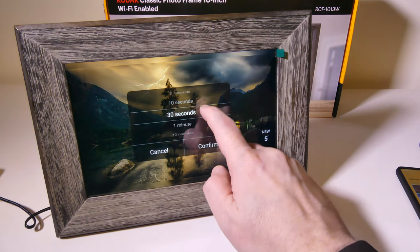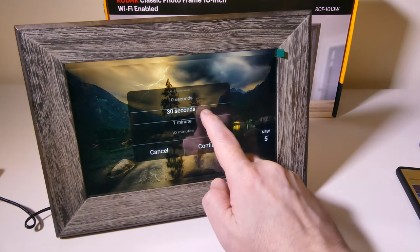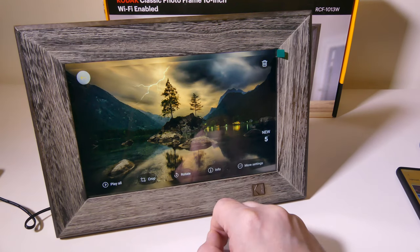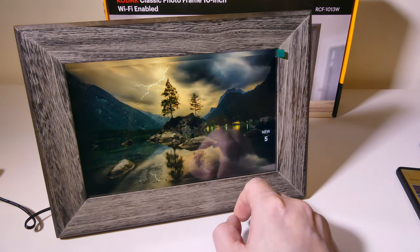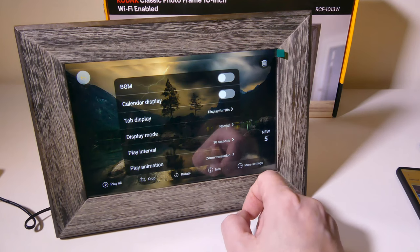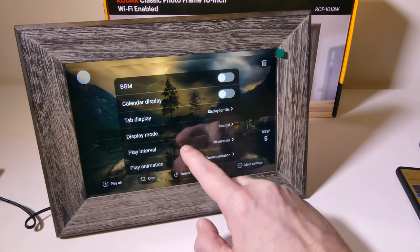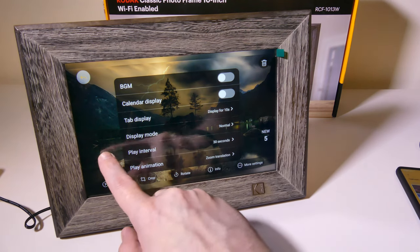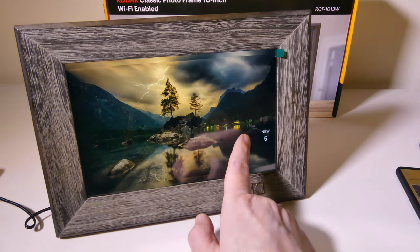You can go from five seconds to like 24 hours before photos flip over, so you've got that flexibility to change your slideshow to however you would like. You can also change your tab displays, animations in between, and your calendar display — all of that is right here.